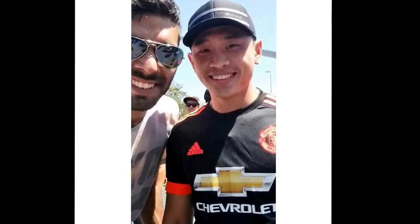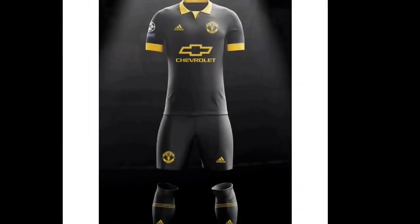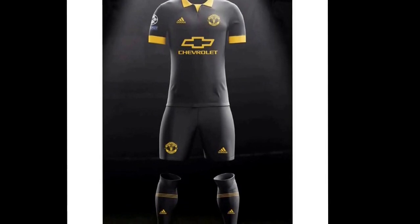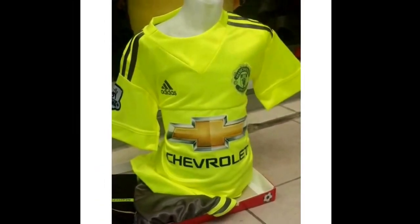And now this kit — even though it is in white, it really looks good. That's why I put it on this list. I love this kit. Could you imagine if United wore this? It would look amazing.